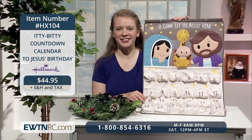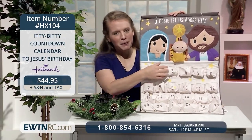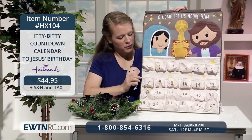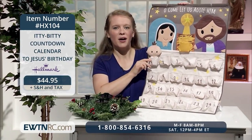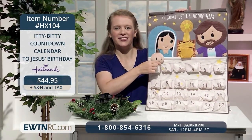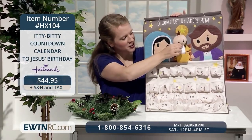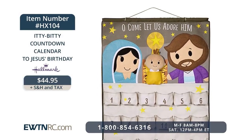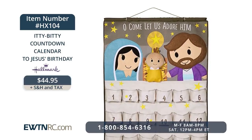This one is especially meant for the littlest ones — our itty-bitty countdown calendar to Jesus' birthday. At the top, we have the Blessed Mother and St. Joseph standing one on each side of the manger crib, with the star of Bethlehem above against a star-studded sky. Twenty-four days before Christmas, the children will place baby Jesus in the very first pocket for December the 1st, and then each day they'll move him to day two, day three, all the way to December the 24th, Christmas Eve. On the 25th, baby Jesus gets placed in the little pocket attached to the manger, and at the very top are the words, 'Oh come, let us adore him.' So beautiful to have this decorating your home throughout the Advent season into the Christmas season.